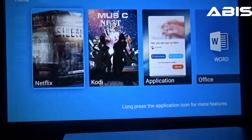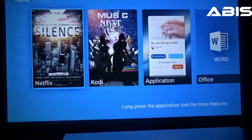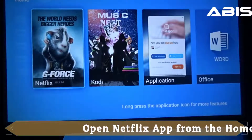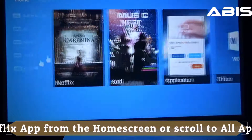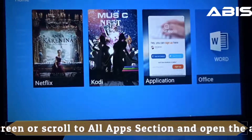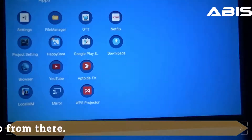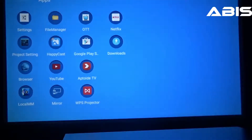Hello, in this video we will see how to use Netflix on the ABIS HD 6K 4th Edition Smart Android projector. Once you turn on the projector you will find Netflix as an app on the home screen itself. You can either open it from here or you can press the right arrow on the remote to find the Netflix icon in the All Apps section. Open Netflix.